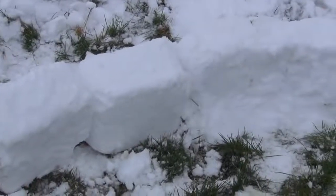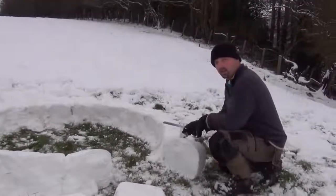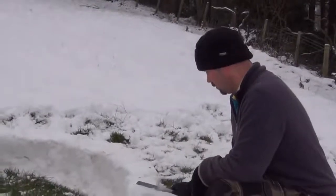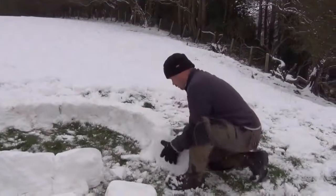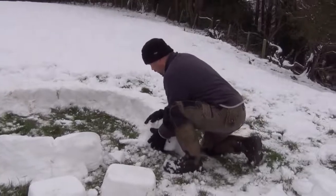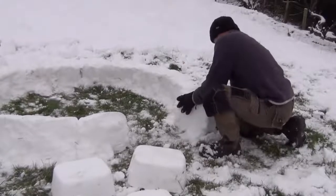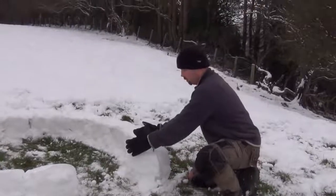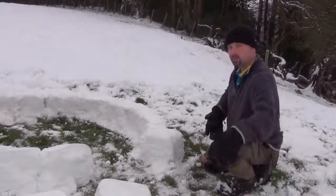These ones have still got to be filled in. Now we're going to use a knife to make this fit nicely into the wall. This is going to be our tunnel entrance. That's a reasonable fit, and then the next block that goes on top will cross that joint, just like building a wall. Do the same on the other side, build that out.